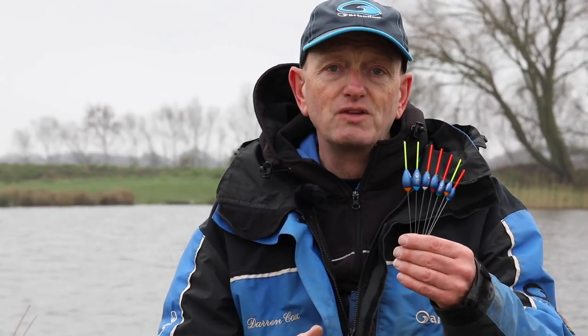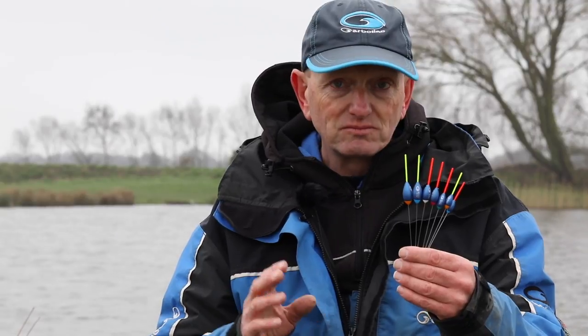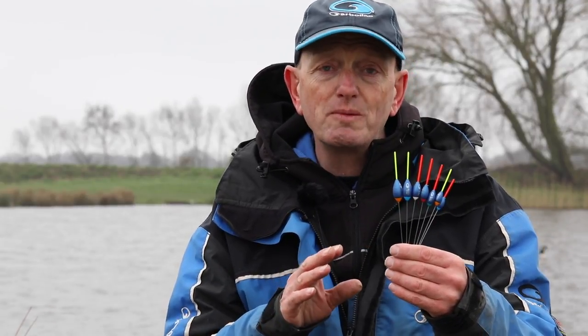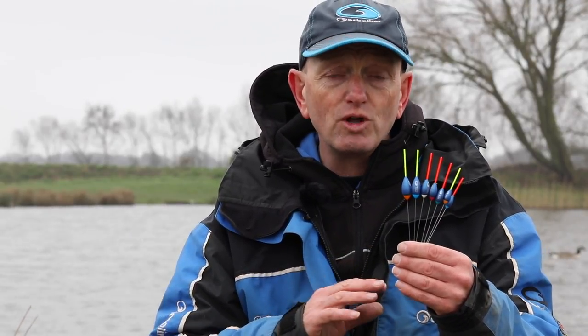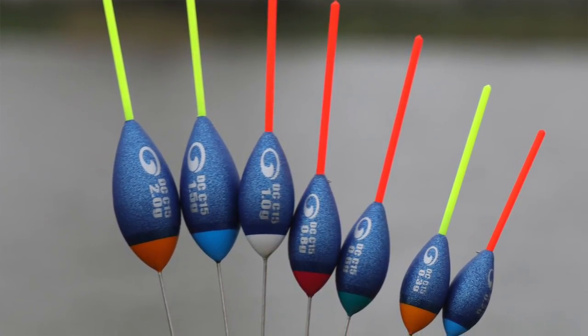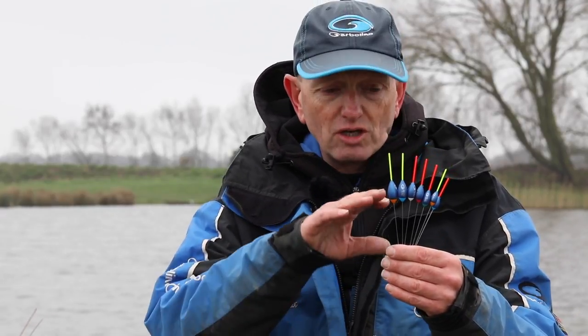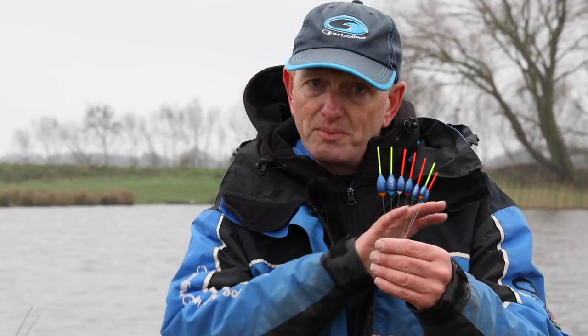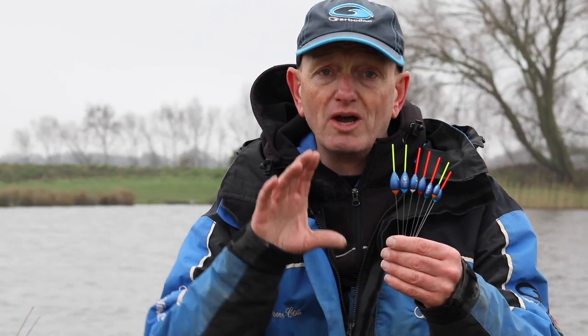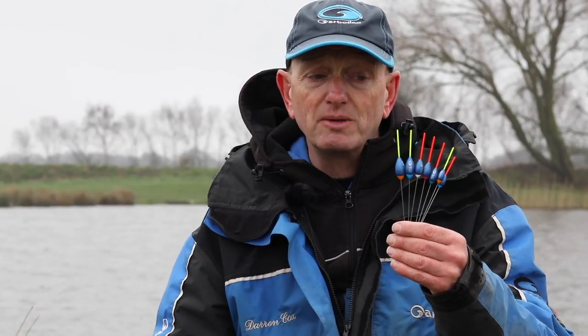The new DC15 pattern is based on our really popular DC18 pattern. It's a lovely classic rugby ball shape, perfect for all types of fishing — largely fishing on the bottom. It has really good stability with a lovely long wire stem, and as the sizes get bigger the wire stems get longer to give you that stability.